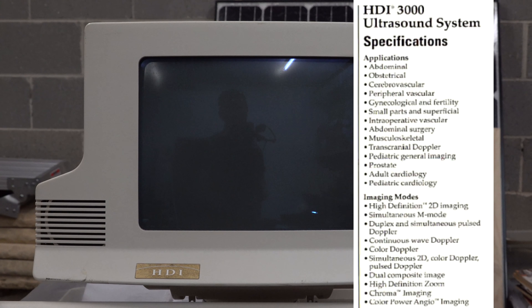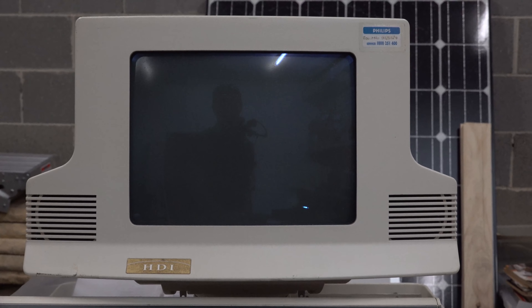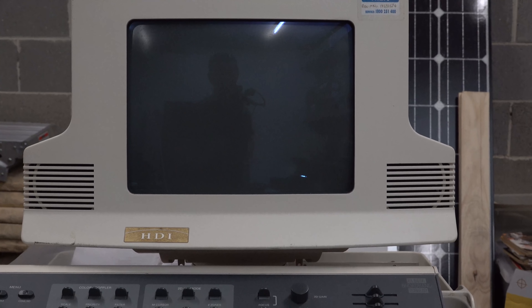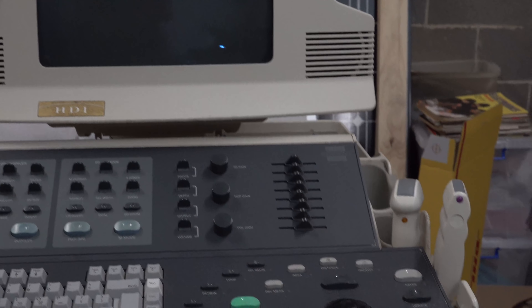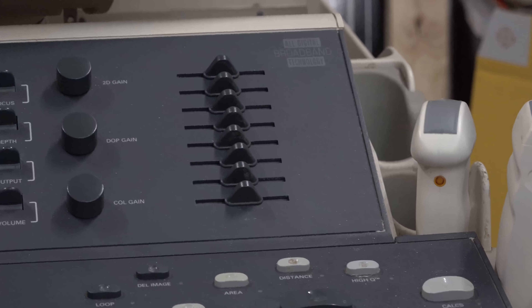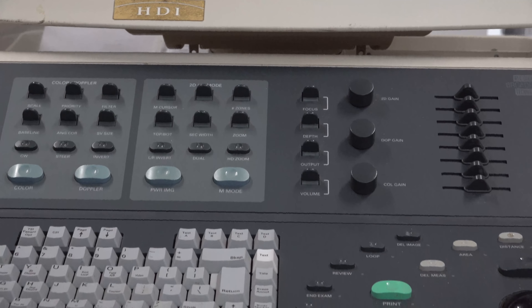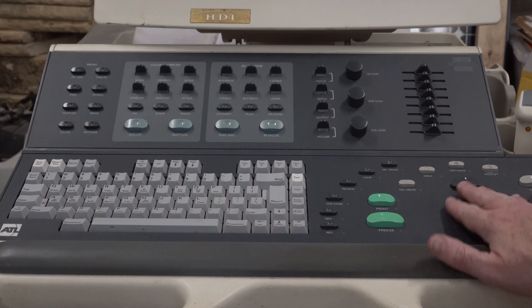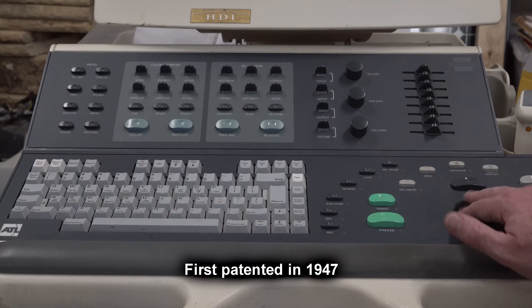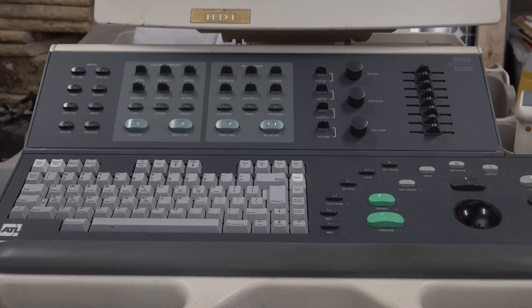I didn't have a 4K camera back then, so I'm going to shoot the rest of this in 4K because there might be a lot of detail on these boards for those interested. Here's the keyboard — a fantastic trackball. They were the GUI input device of choice back in the 60s. Were they invented in the 60s? Yeah, something like that.